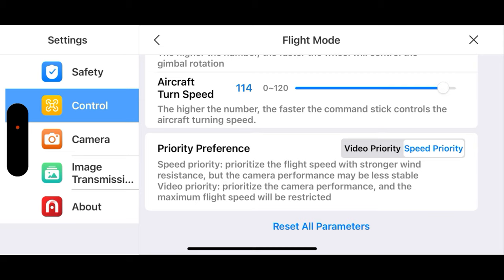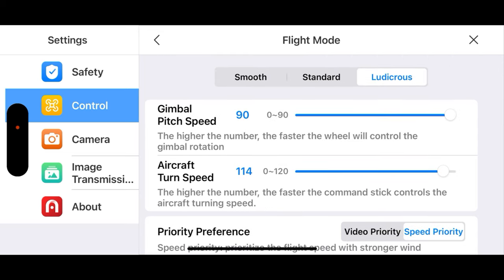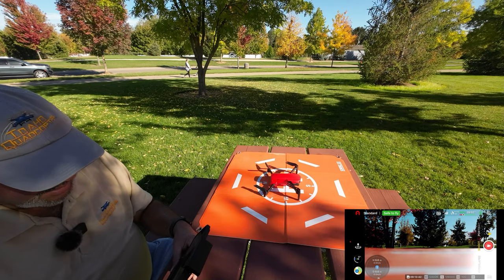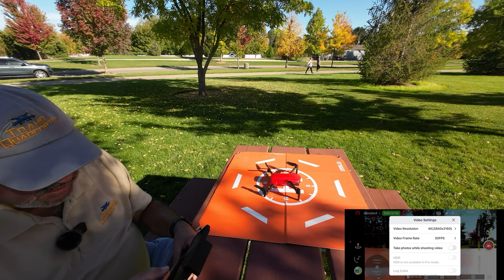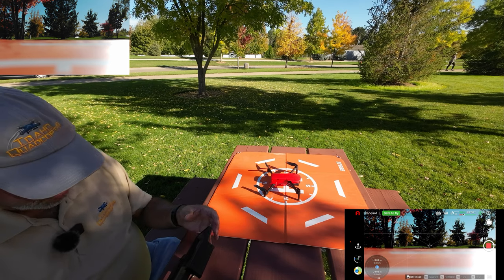What speed priority means is that when we're in speed mode, it could potentially dip the gimbal — so we're doing that with that understanding. Going back to standard mode now. Camera settings: we're in 4K 30 frames per second — that's good. We're in 100% automatic. Let's start recording — and it started recording.